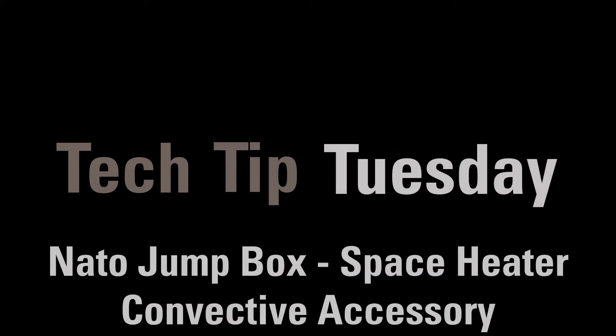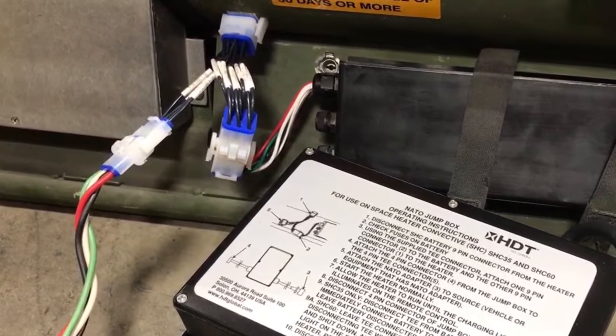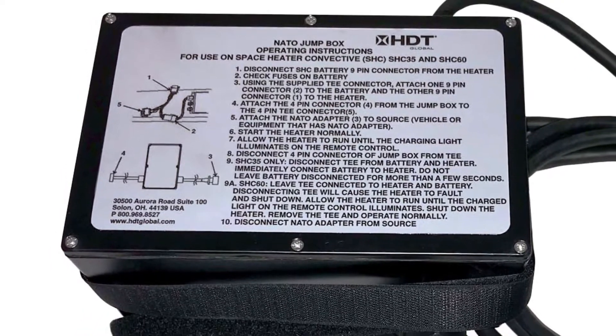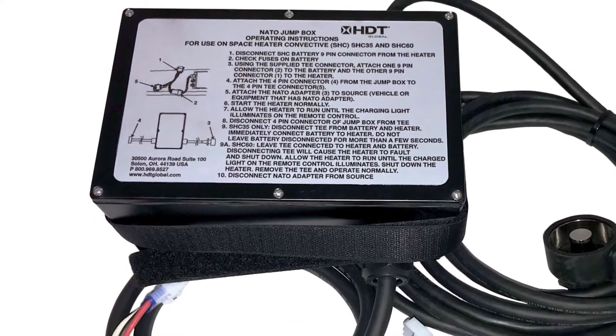Welcome to Tech Tip Tuesday. Today we are going to show you the new NATO Jump Start Box for the Space Heater convective family of heaters. This is a NATO Jump Box that utilizes power from any 28 VDC NATO adapter or NATO slave cable. This allows any SHC heater that has a depleted battery to be started.